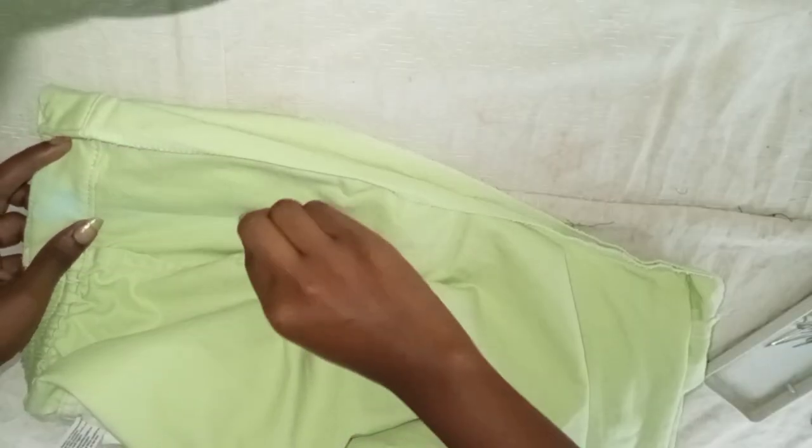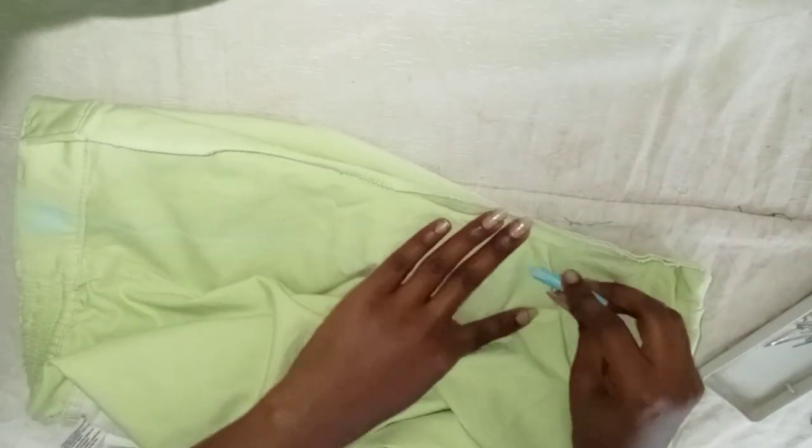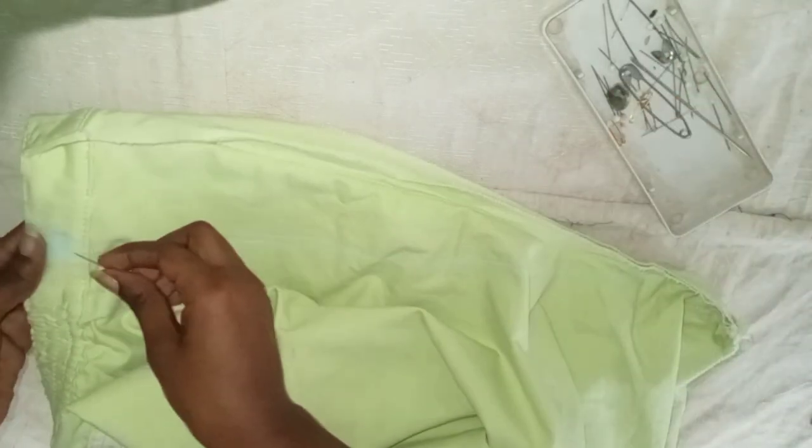I'm going to draw a line with chalk diagonally all the way to the end of that seam, and this makes it so that when you sew it and wear it, nobody can know that you reduced these pants.